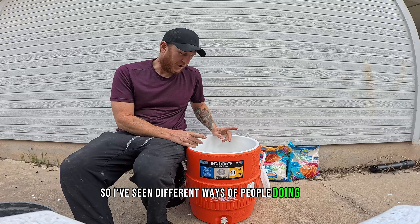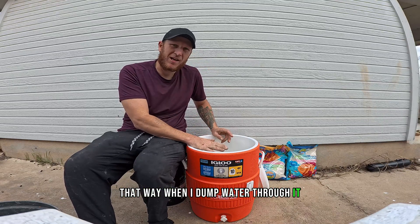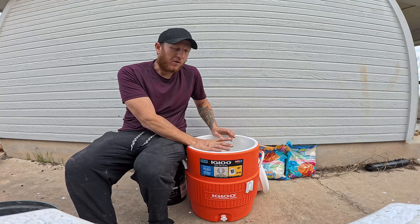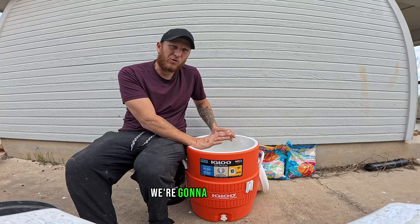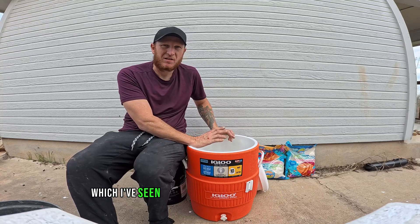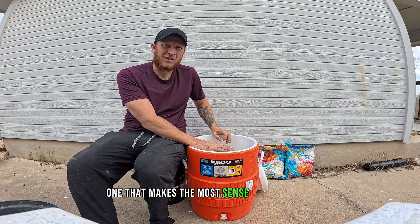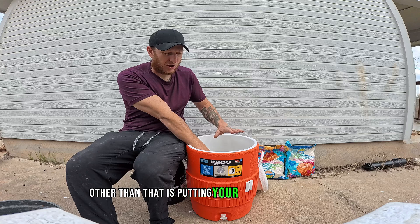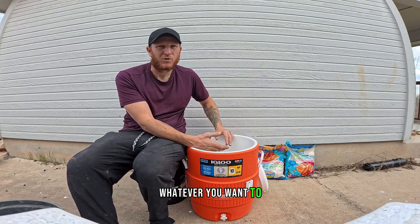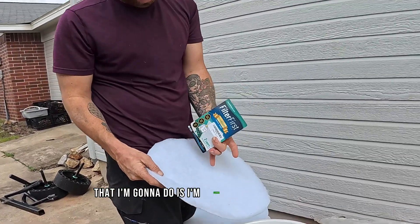I've seen different ways of people doing this. The gravel goes at the bottom so that when water dumps through, it has a little area to collect at the bottom where it's clean. After the gravel, we're going to use charcoal, then sand, and then gravel again on top — though I've seen different approaches. One option that makes sense is putting your charcoal at the top so you can change and refresh it whenever you want, which does make sense.